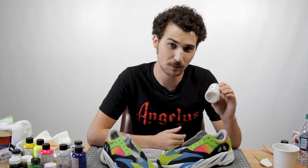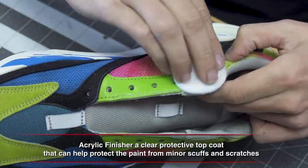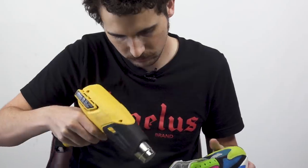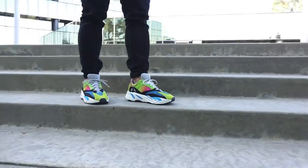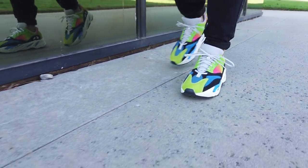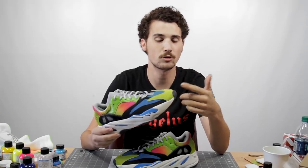Now we're all done painting, so the only thing left to do is add some matte finisher to the leather areas and lace them up with some oval Lace Lab laces. And there we have it — they're all done. We dyed the suede, we painted the leather, we painted the mesh, we painted the midsole, and these 700s are extra wavy now. If you want to add some extra protection and life to this shoe, feel free to spray it with some water and stain repellent or some mink oil to help protect the suede.